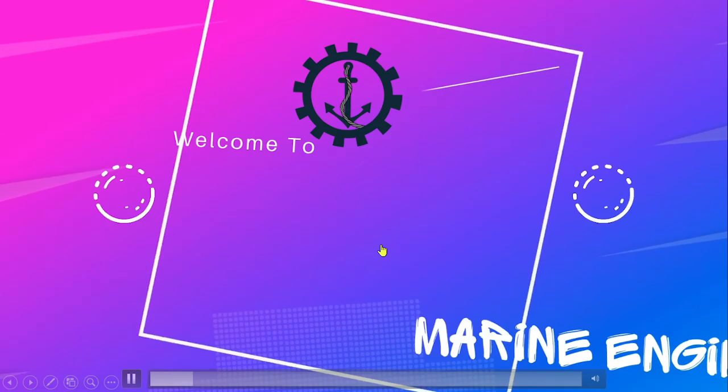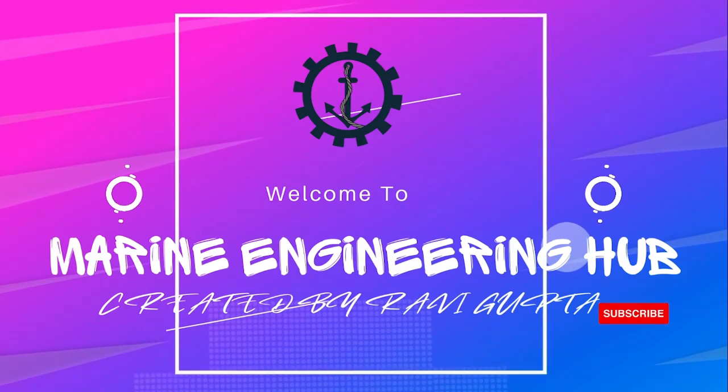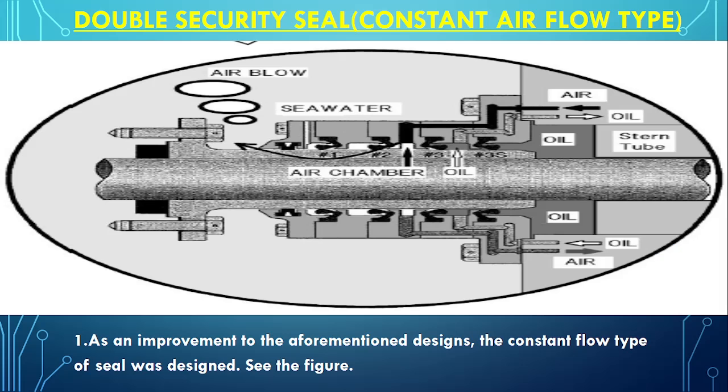Hello friends, welcome to Marine Engineering Hub. This is your narrator, Chief Engineer Ravi Gupta. Today we are going to talk about the double security seal, which is also known as the constant airflow type.